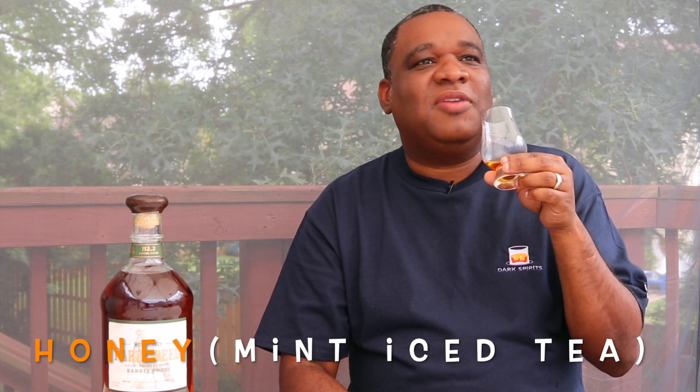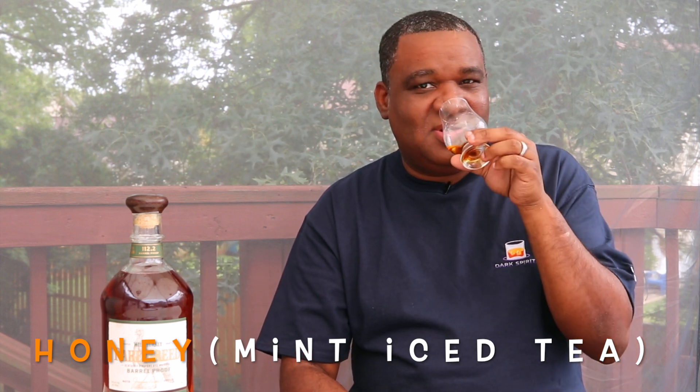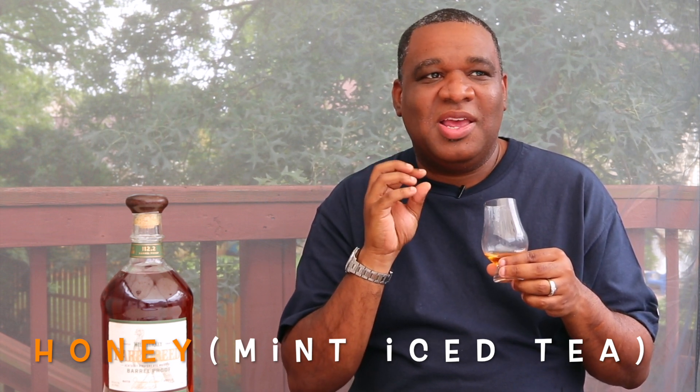Got some legs on here, definitely. Let me see what we got on the nose — oh wow, wow, wow. This is different. Mint — mint is what I'm getting. Not spearmint, a different type of mint mixed with something else I can't place. Some type of minty peppermint thing is what I'm getting. The ethanol burn is there but that mint or peppermint is kind of balancing it out.